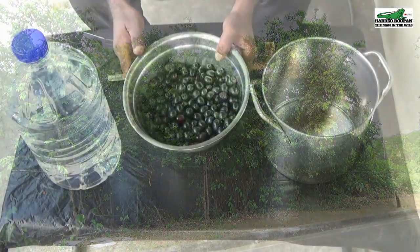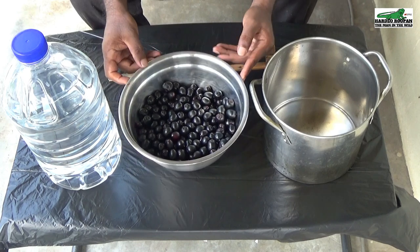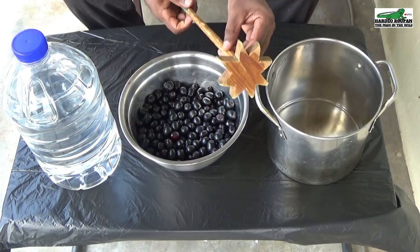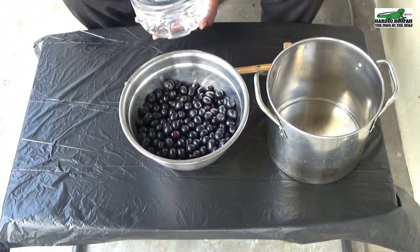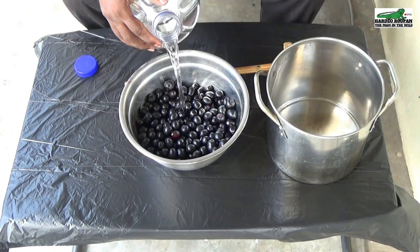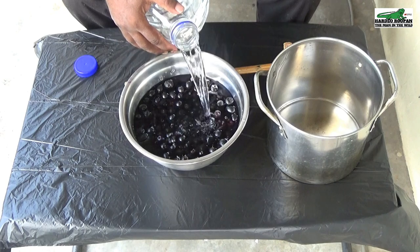Now let's get ready to make some Jamoon wine. We have some Jamoon in a stainless steel bowl, a stainless steel pot, my trusty old swizzle stick, and some clean water in which I can rinse the berries. These berries were picked straight from nature, so there are no chemicals to wash off. We are simply washing off the dust because of the dry weather we have been experiencing for the past few days.